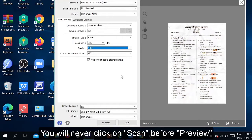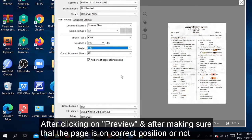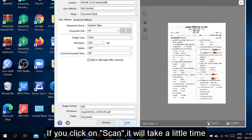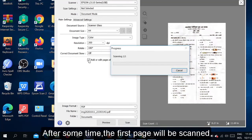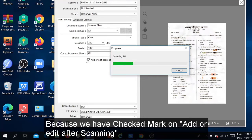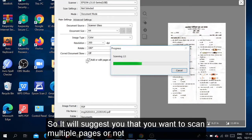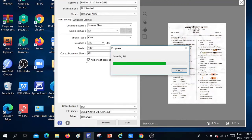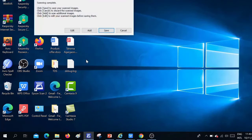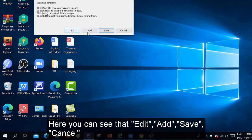Always remember: do not press Scan before Preview. After clicking Preview, make sure the page is in the correct position, then click Scan. Now the page is on the correct position, so we click Scan. It will take a little bit of time. After some time the first page will be scanned, and it will show you suggestions because we checked 'Add or Edit Pages After Scanning.' Keep patience — it will take a little bit of time.